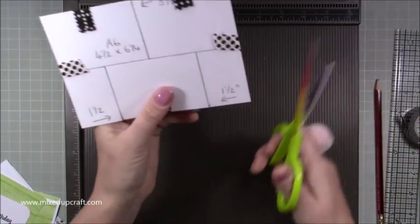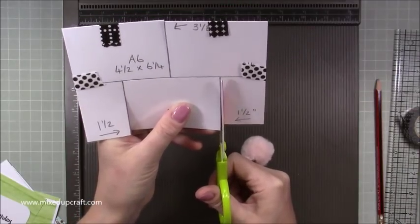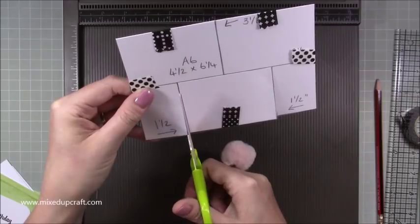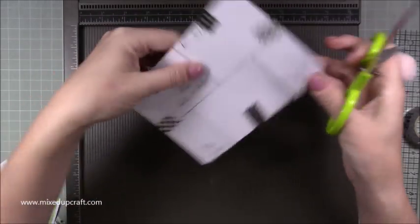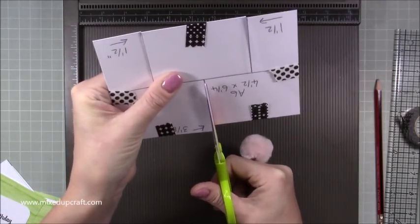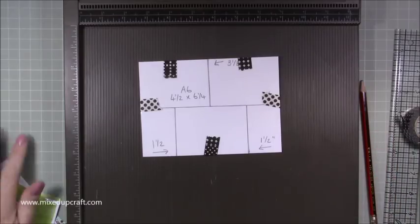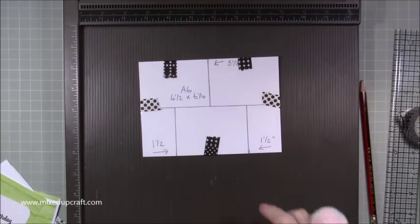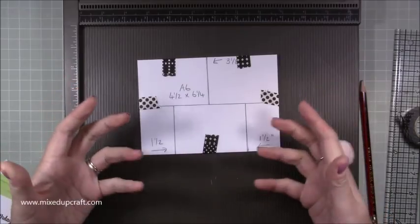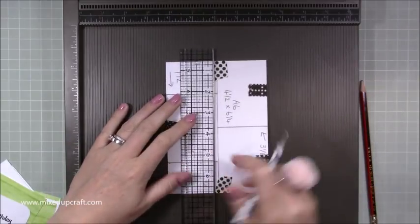Now grab some scissors and cut up the one and a half inch pencil lines, then flip it round and cut down that three and one eighth of an inch. Now you want to score — I've seen so many people doing the impossible card score right the way through, but I didn't because it weakens the side part and it's an unnecessary score line. All you need to do is score from each one and a half inch mark through the middle.